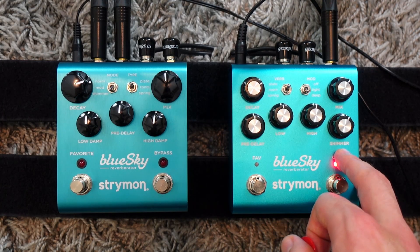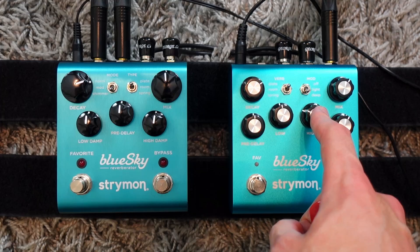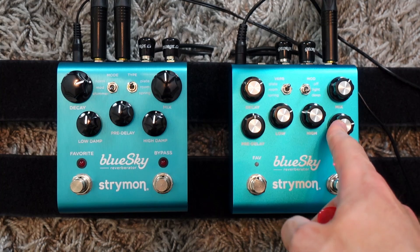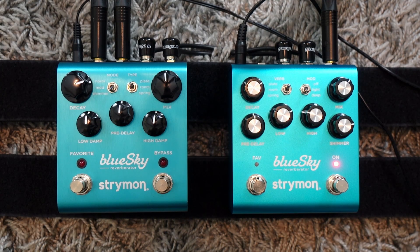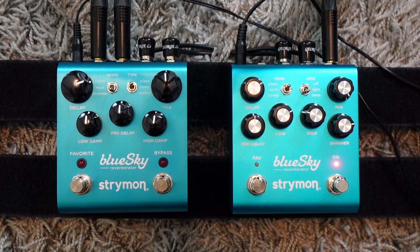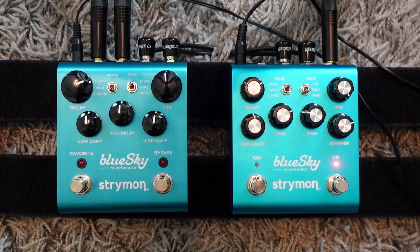Once you have the precise amount you want, you can fine-tune the lows and highs as well. Generally I don't want my shimmer to be too piercing, so I'll add more lows and less highs, so it's not in the way of what I'm playing. And especially if you want to create big soundscapes by putting the mix knob all the way up — where it kills the guitar signal and you only hear the reverberated signal — now it's great to have the exact amount of shimmer you want with that dedicated knob.